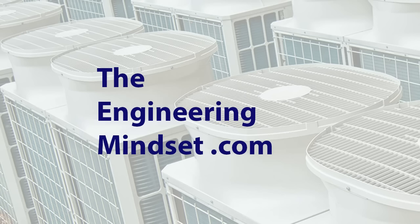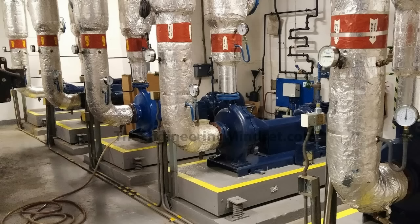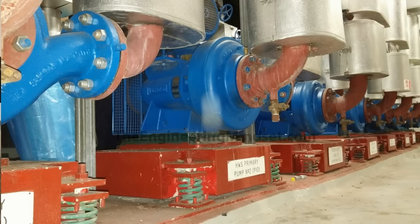Hey there guys, Paul here from theengineeringmindset.com. In this video we're going to be looking at the centrifugal type pump and learn how it works. The centrifugal type pump is the most common type of pump used in industry, and pretty much every commercial and industrial building, many of our homes, houses, apartments, even ships and aircraft will all have at least one centrifugal pump installed.